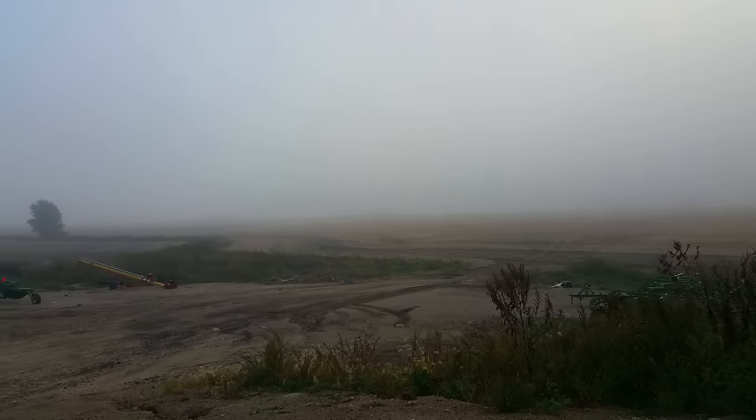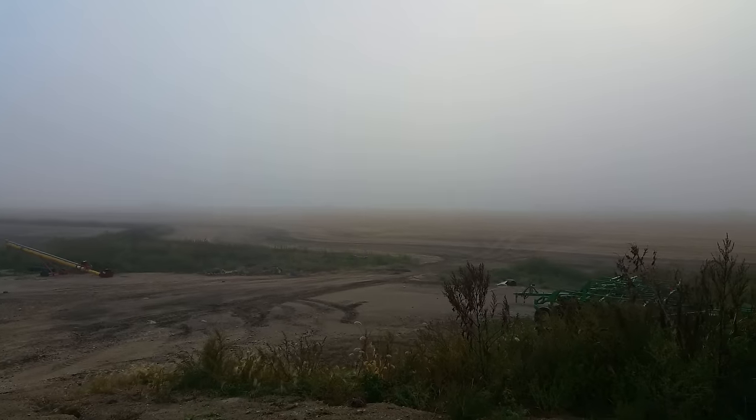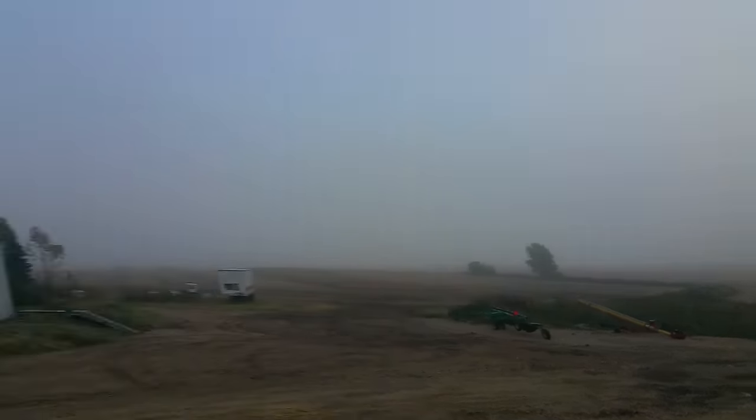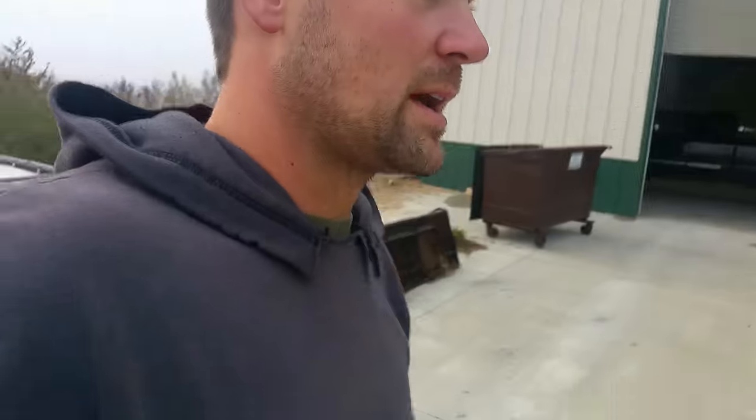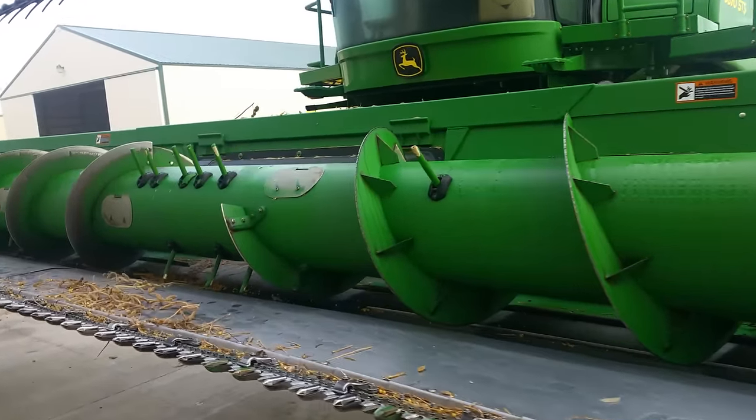As you guys can see, it's a bit of a foggy morning. Like I talked about the other day, that fog makes it really tough to go out and combine the beans — they won't feed through the machines well at all. They get really tough, they kind of stick together and get all strung up, making it really hard to feed into the head.